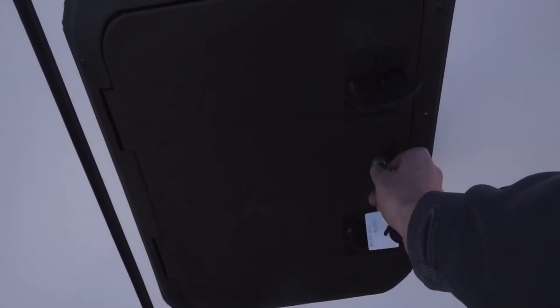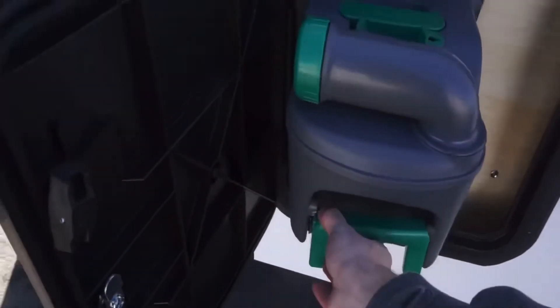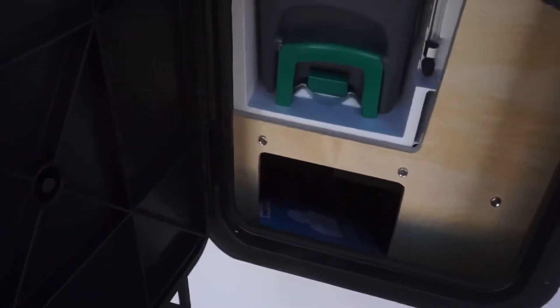Coming around here, this is where the cassette toilet is stationed. It's the only one with a slightly different key. I'll open it up — it's right in here. This easily pops out, slides out, and then you can go empty all the black water you've got. It slides back in into place, and here's where it'll show how much water you've got in it, so it'll be nice and full. Close that back up.